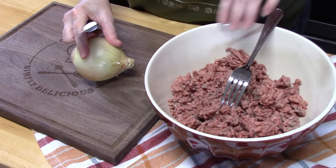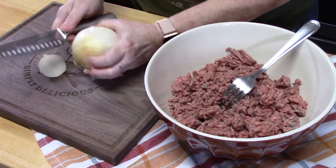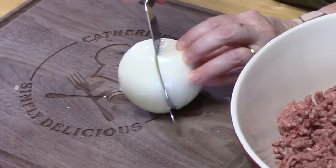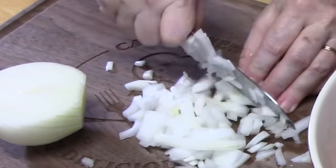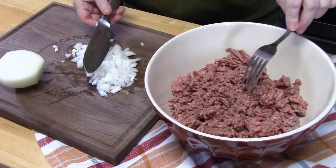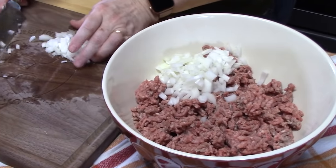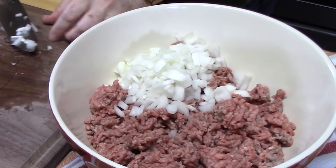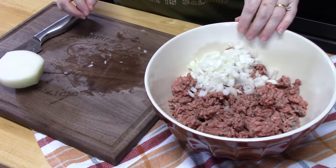Y'all ready for this easy dinner idea? Let's go ahead and put this one together. We're going to start with a large bowl. I've got two pounds of ground beef just broken up into the bowl. I'm going to place half of an onion and dice it up small, then add this to our ground beef. If you don't want to add diced onion, you can add some onion powder or minced onion from a jar — just a couple of tablespoons of minced onion or a couple of teaspoons of onion powder.